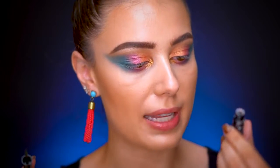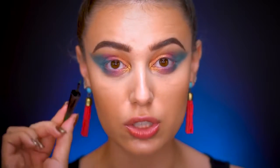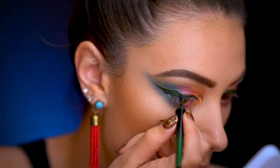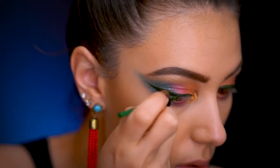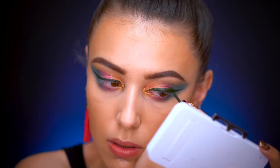Now I'm using the liquid eyeliner Mega Liner in the shade 'Winged and Wild' — it's like a dark dark green. I'm actually pretty impressed: there's no streakiness, it's really slick and easy to wing out, no chunkiness at all. I did not experience any cracking with this eyeliner — it worked so well and really impressed me. I love the color; I don't own any liquid liners that are a dark army green.